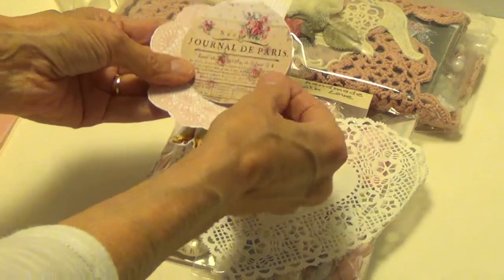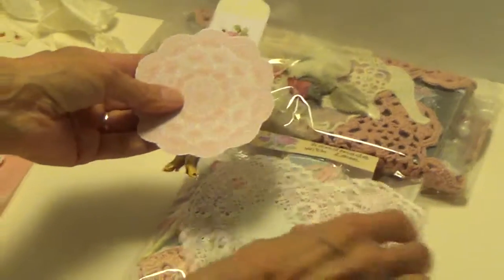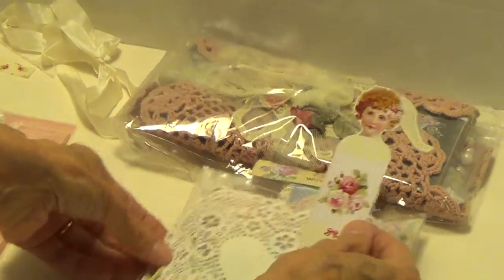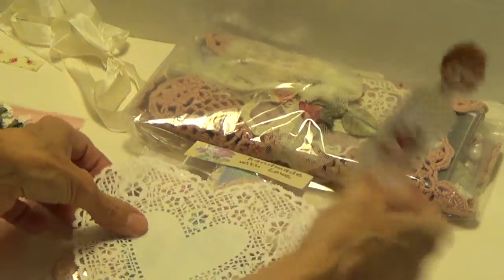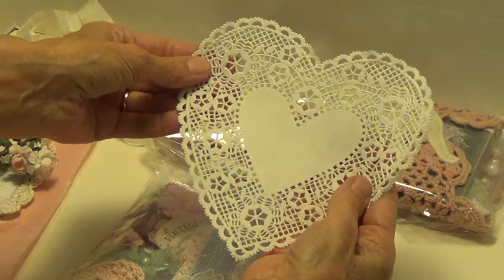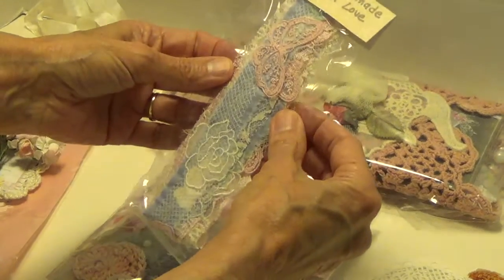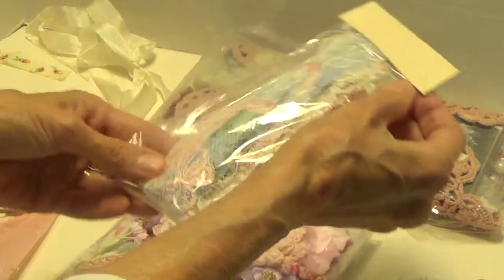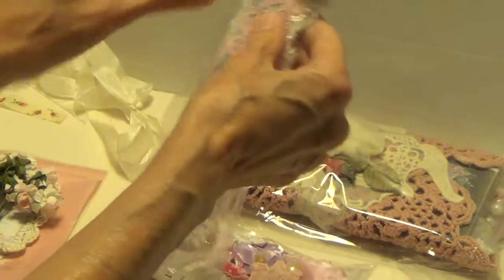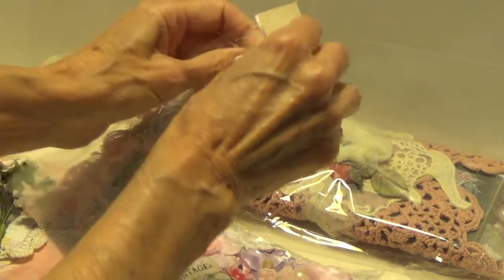We have some ephemera here. There's this, there's this, there's the image. Isn't that pretty? Handmade — oh, she made these. Do I have to open it from the top? I think so. Let's see what she's done here.